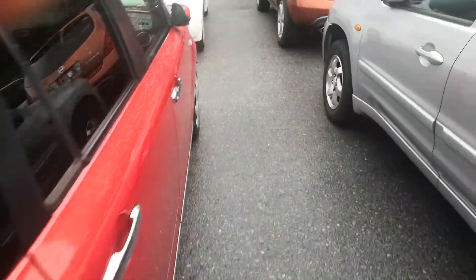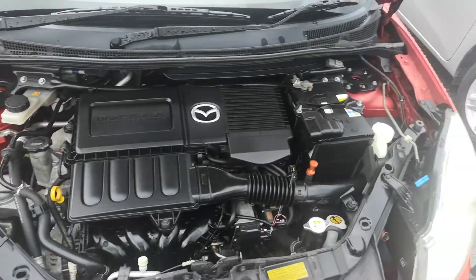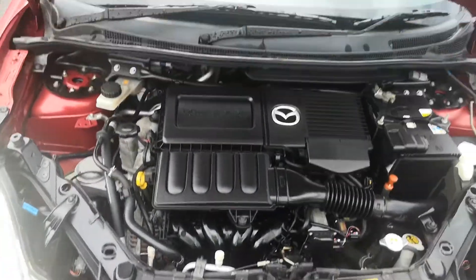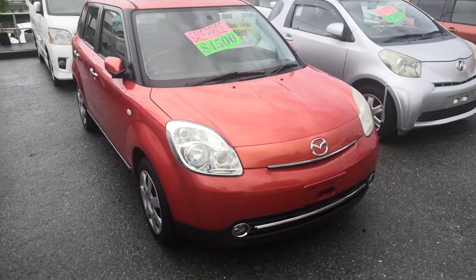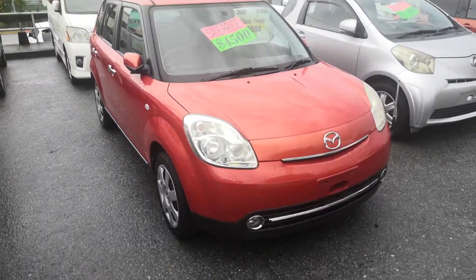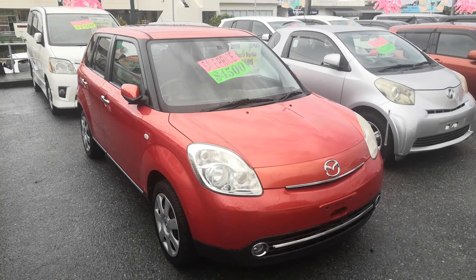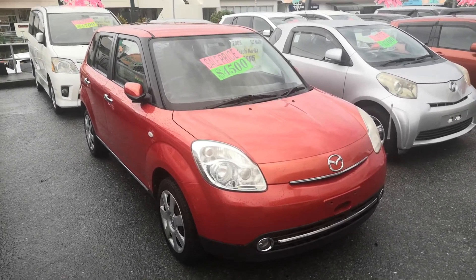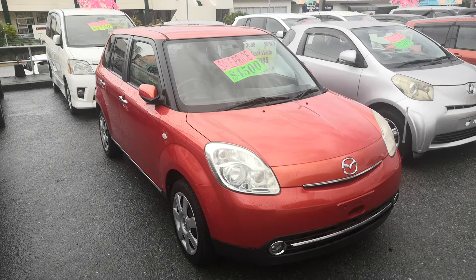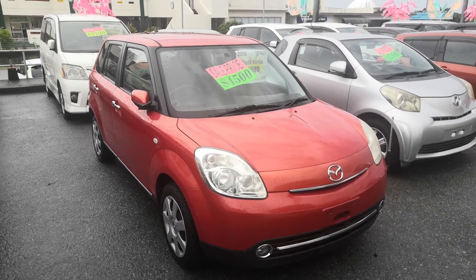I'll show you the engine compartment really fast and we'll wrap this up. There's your engine compartment, nice and clean. 2008 Mazda Verisa, approaching 66,000 kilometers on it. Military price of $4,500 — we'll get you down to $4,300 with an additional military discount of $200. That $4,300 will include the two-year JCI, the one-year bumper-to-bumper full warranty, the 2021 road tax, and the 10% sales tax already included.